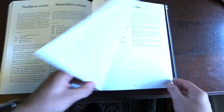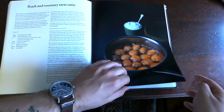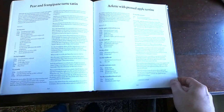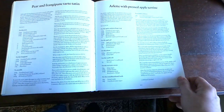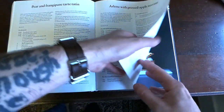Bacon and egg ice cream — that sounds good. Very, very simply written recipes that could provide a bit of a challenge for the home cook, but I think overall, as long as you follow these really well-organized recipes, you should have no issue. Oh, that's pretty — what is that? Arlette with pressed apple terrine.